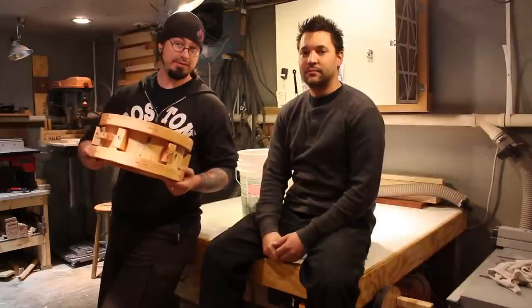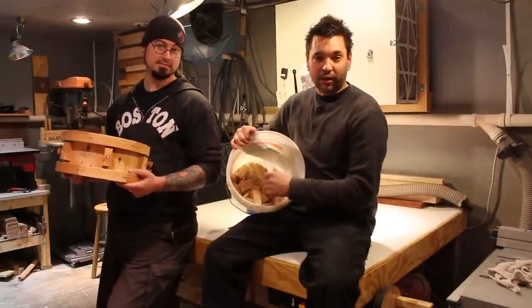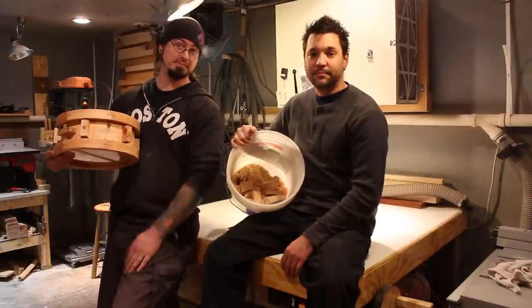This is our finished 2x4 snare drum. This is our remaining bucket of scrap, cutting it very close. We'd like to thank Summer's Woodworking for hosting this awesome competition. Hope you enjoyed the video. Like and subscribe. We'll see you next time.